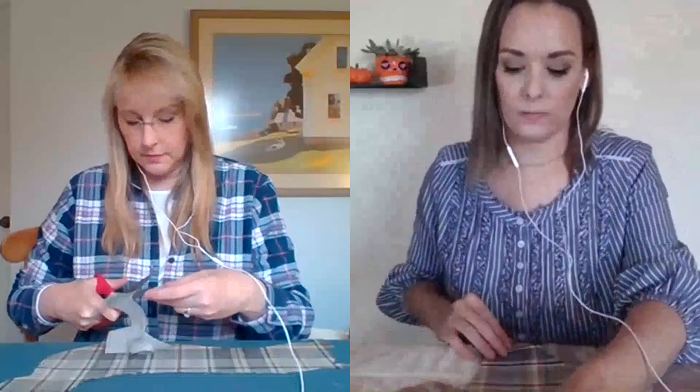I love this neutral plaid — it's really beautiful. Both of us ended up getting our materials from Hobby Lobby, but you could probably find something similar from different fabric stores. These were upholstery fabrics from those big reams of fabric — that's the section we were in.